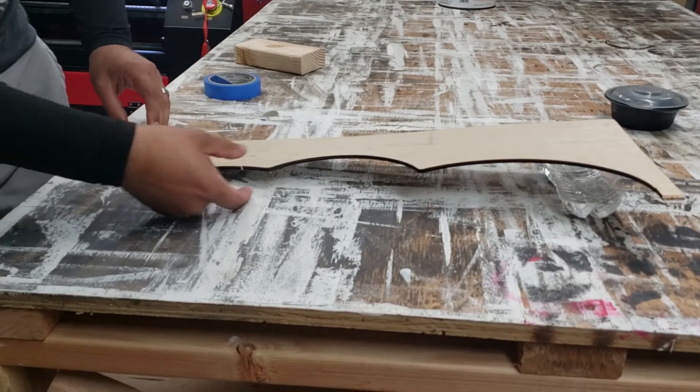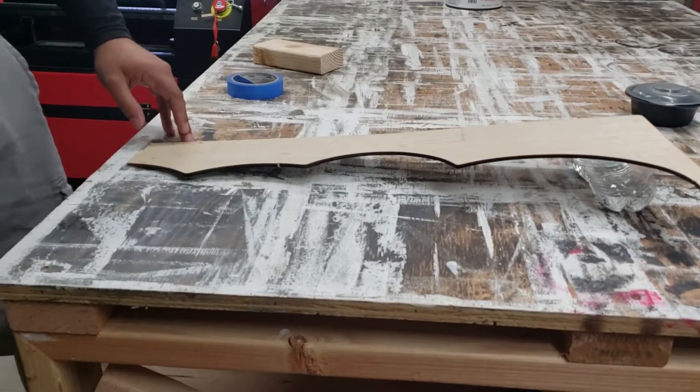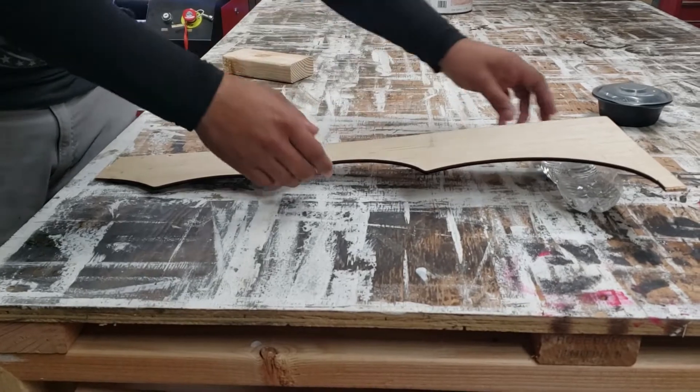It's going to hit at these different elevations, right? Because the laser is going to find a focal point. The focal point is going to be shaped like an hourglass. Let me show you.